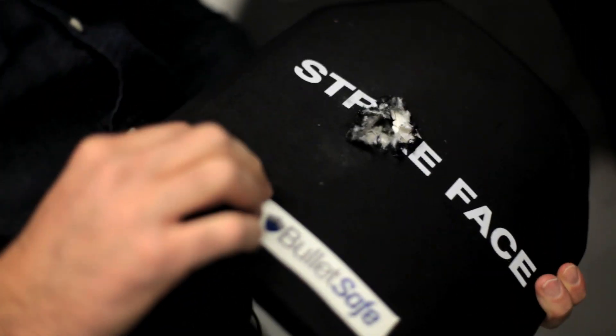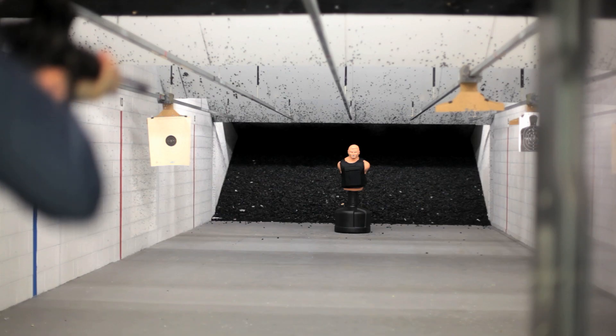So that's a .223 armor piercing round. Typically a level 3 plate is not rated for that, but our plate is level 3 with the best level 4. So, did pretty well.